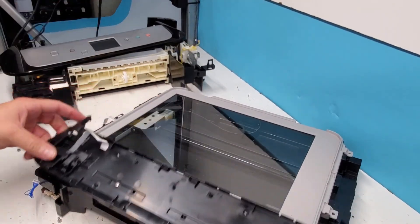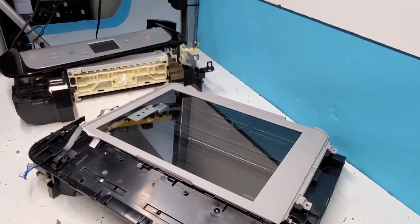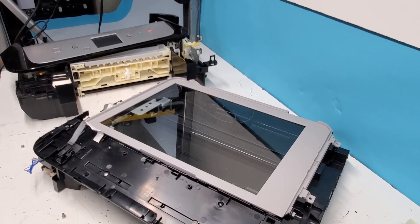So that's pretty much it for the MG6821. Thank you guys for watching. I'm sorry for any delays in the video, but please subscribe to our channel. Have a wonderful day, thanks.